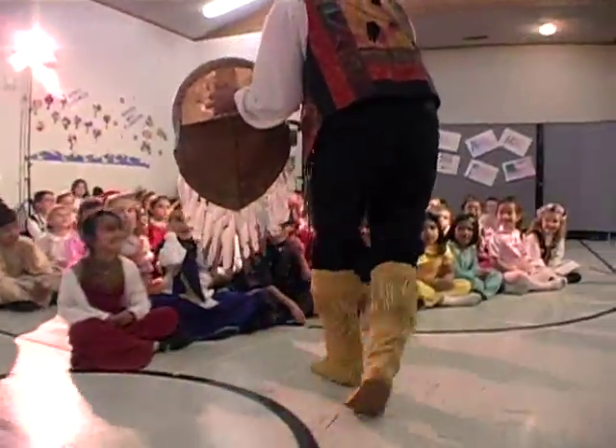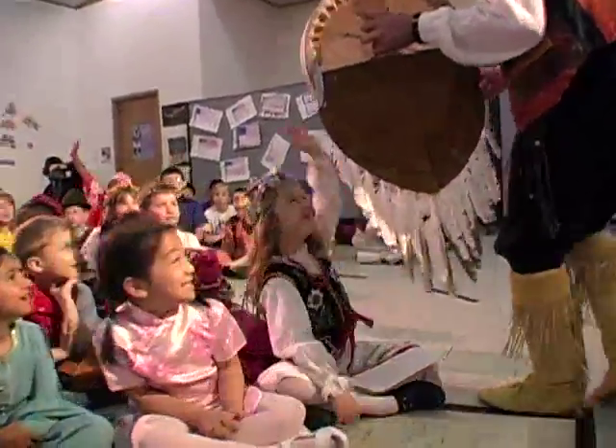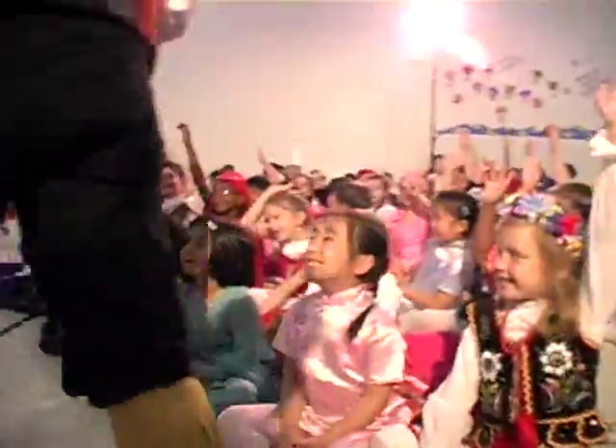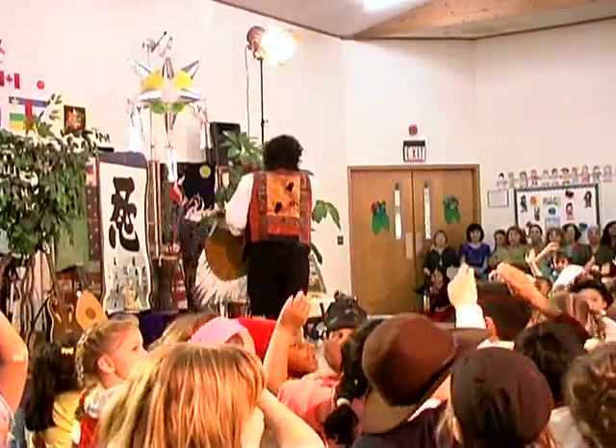Native Americans love dancing with their music. Are there any people here who love to dance? I'm looking for someone who can come up and help me. Miss, can you come up and help me? Here she comes. Give her a round of applause.